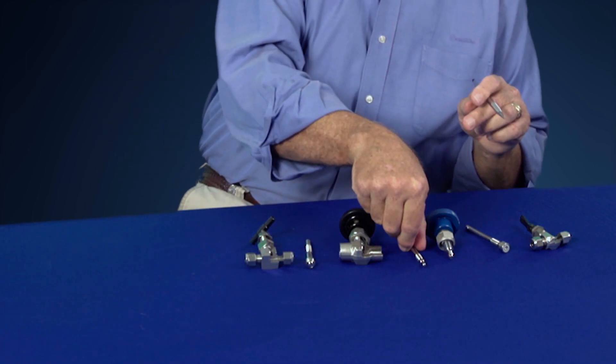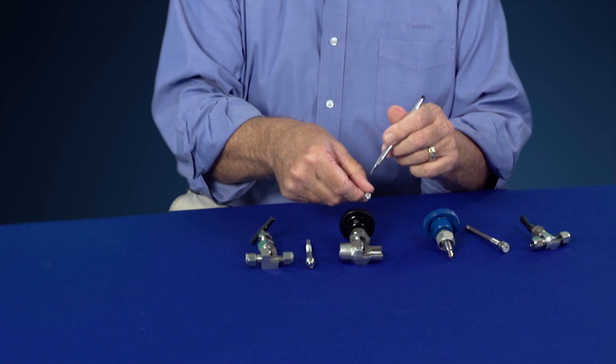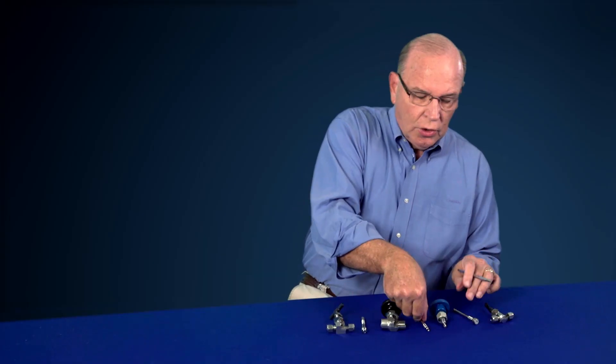The severe service valve also comes with a more regulating stem tip if that's what you need. Hopefully this has helped you in your valve selection on needle valves — general service valves and severe service valves with multiple stem options.